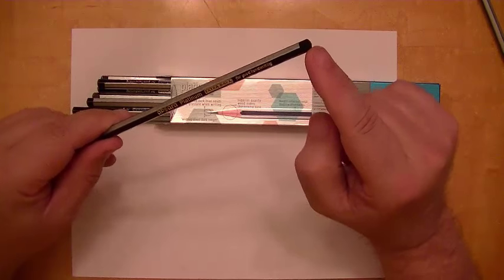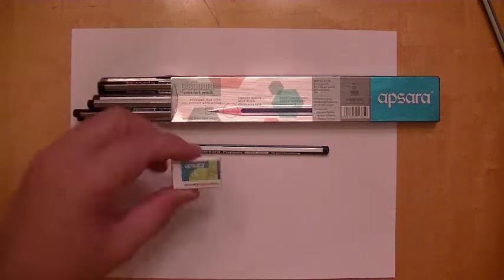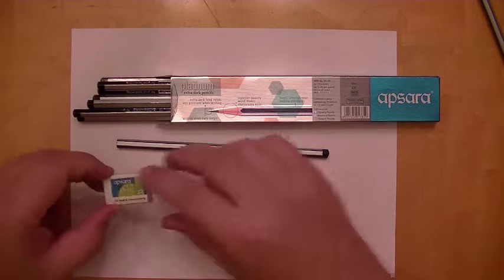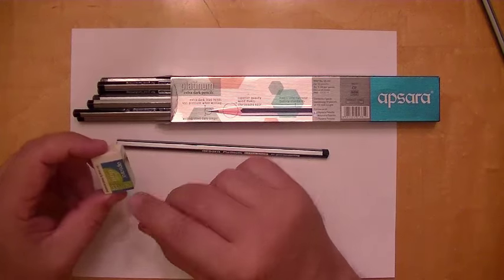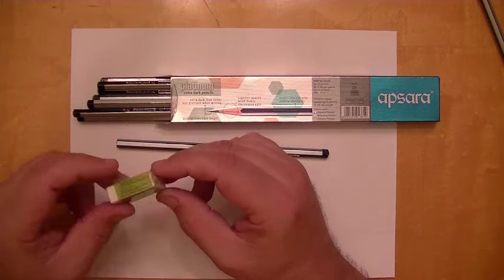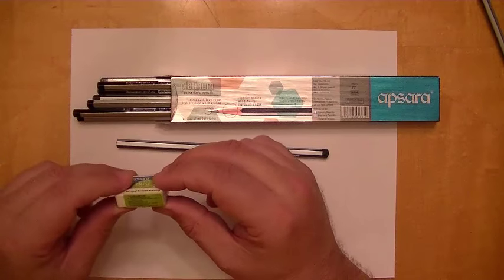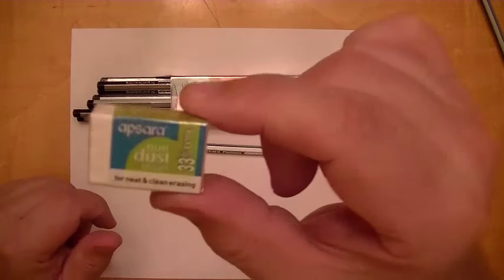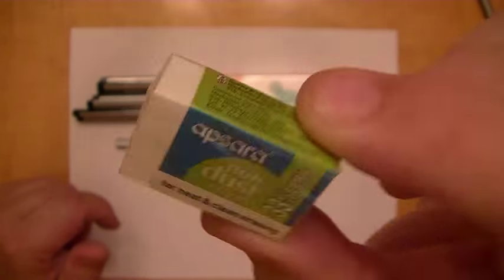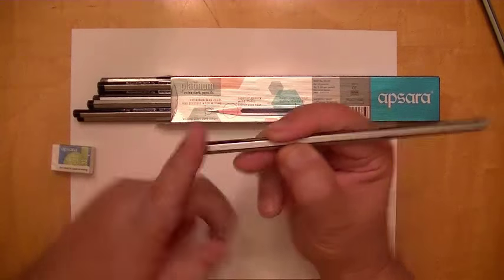There is no eraser on the end of these. However, the package not only comes with ten pencils, but it comes with this eraser. It's a very nice eraser. Interestingly, it says 33% extra — extra what, I don't know. But that's nitpicking. It's a white vinyl, non-dust eraser, and I guess that's to compensate for the fact that they don't put erasers on the tip.